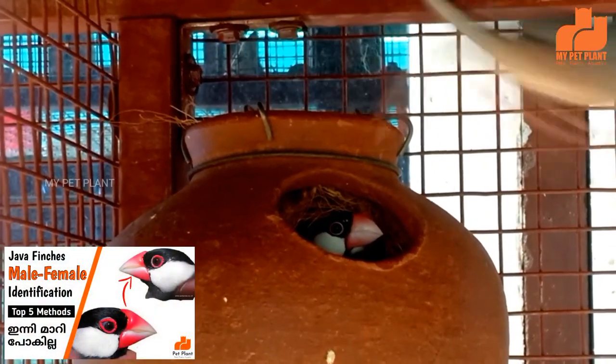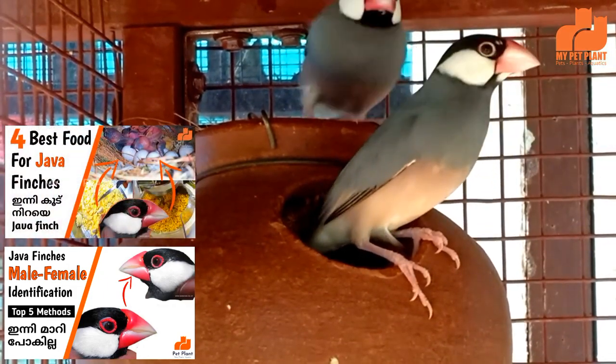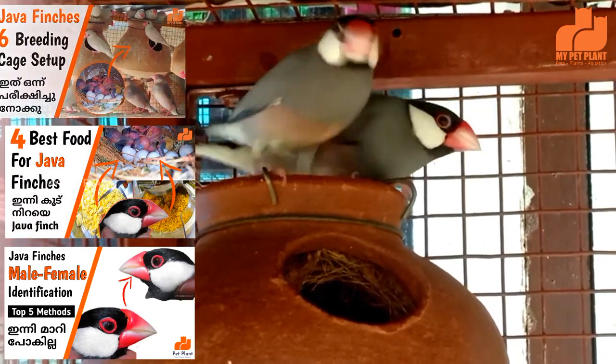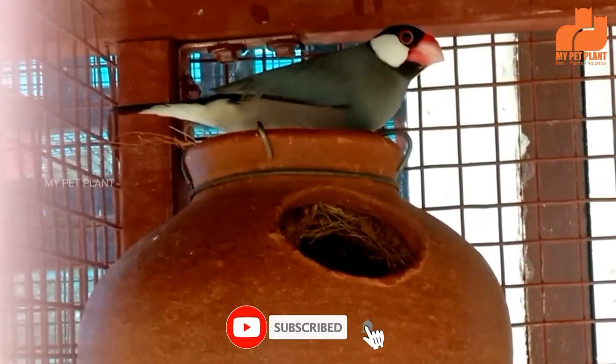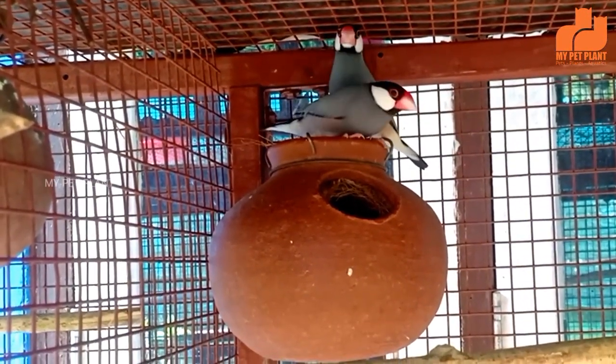I will tell you how to pick up the best food for Java Finches. If you have a playlist on My Pet Plant, it will be available on the YouTube channel. You will be able to pick up the best food for Java Finches.